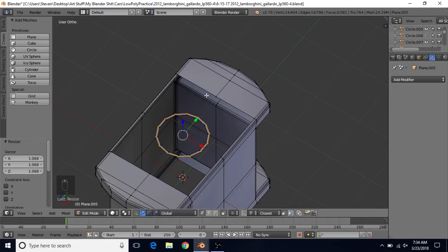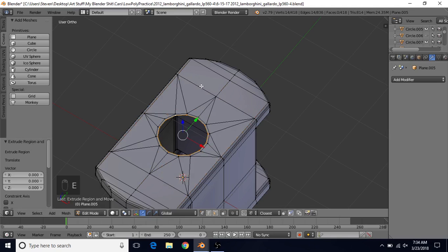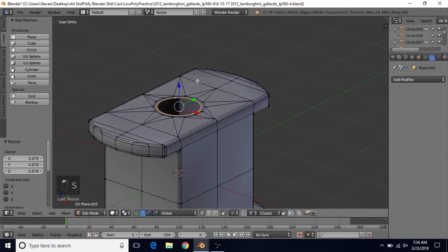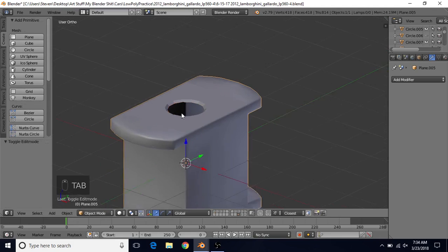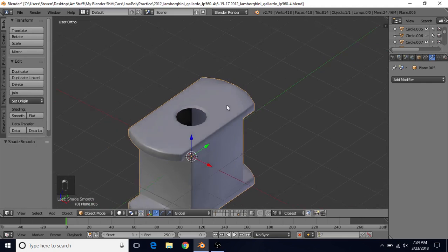Do Alt and Shift right-click to select this edge loop and the outer edge loop. Then do Alt-F to fill in that area. Alt right-click on this, E to extrude, right click to cancel, S to scale it down, then bring it down on the Z axis — so we have this shape now. Go to Tools in object mode and turn on Smooth Shading again to see what we have.